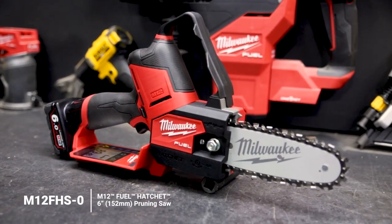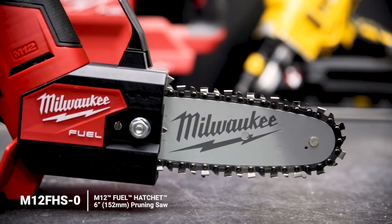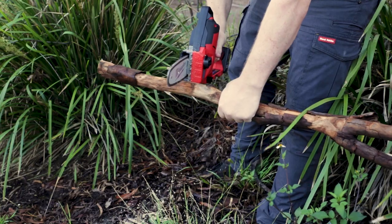Check out the brand new M12 Hatchet 6-inch pruning saw from Milwaukee. Small, lightweight, ridiculously maneuverable. I love this saw.